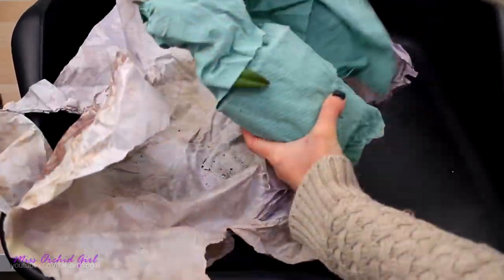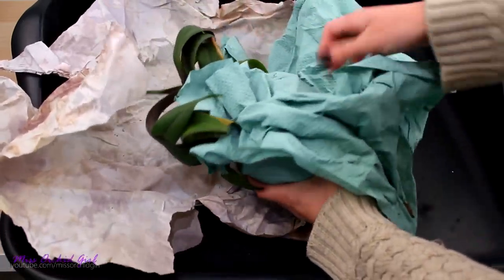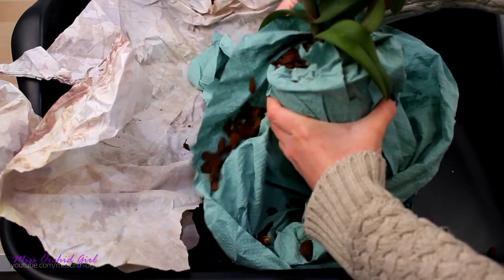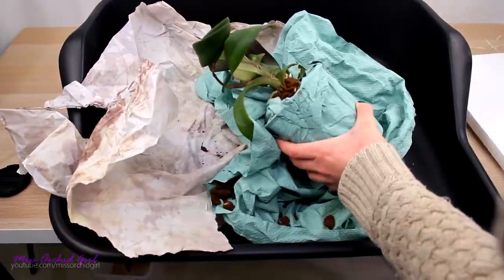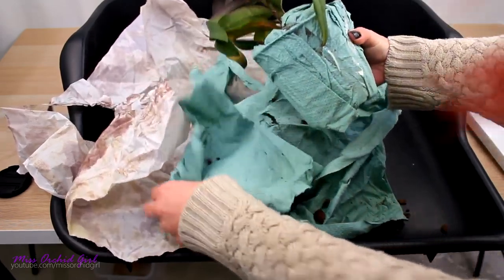I forgot to mention — this orchid should have a flower spike, whether it's alive or not. Okay, I think she's okay, you guys. The medium is all over the place but we already know how things go. There you go, I think that's better. Okay, I think she's okay.